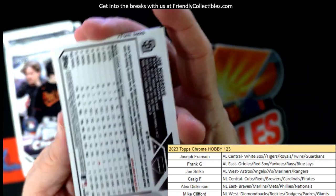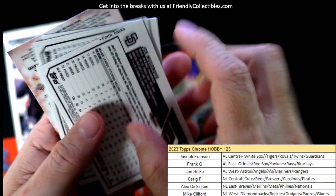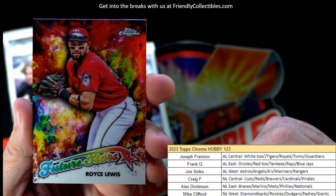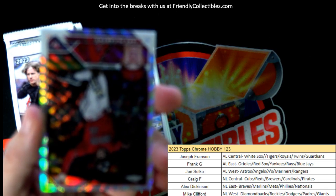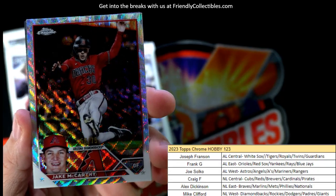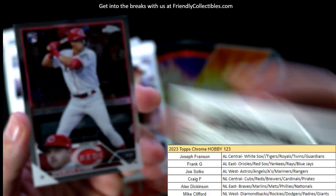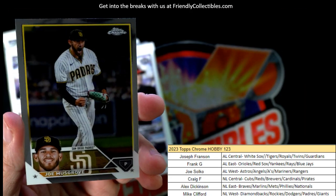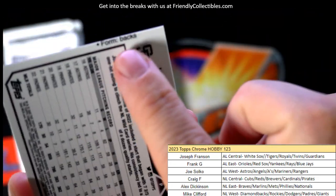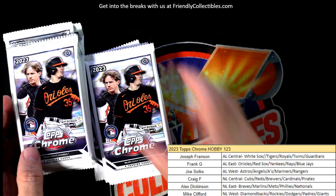I noticed something on the back of this card — look at this. When I've been sorting, I don't see that on a lot of them, so I find it interesting. Royce Lewis Future Stars, Twins — that's Joseph F coming out to you. Then we got a Jake McCarthy — 58 of 75, National League West, Mike C, Diamondbacks — that one's coming out to you. Spencer Steer and a Joe Musgrove, and that's the one that has that marking on the back.